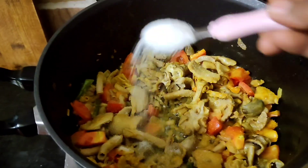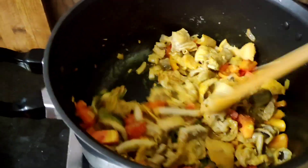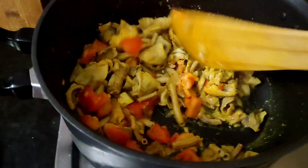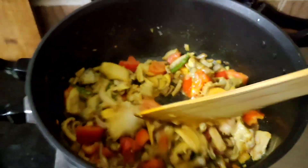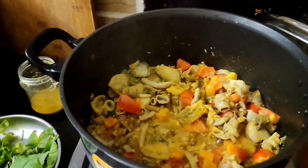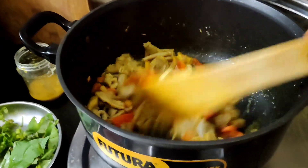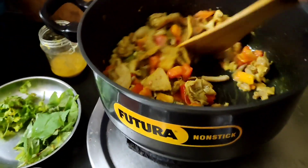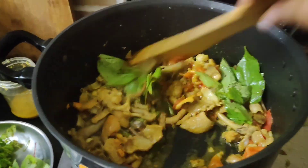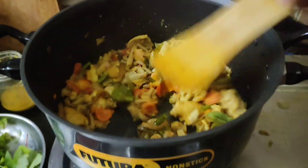Now we add salt. For the first time, I will clean it. This is the first time with the tomato. I am going to make a gongu.